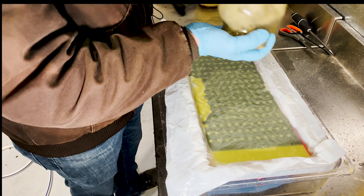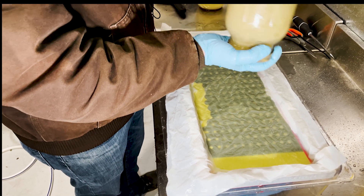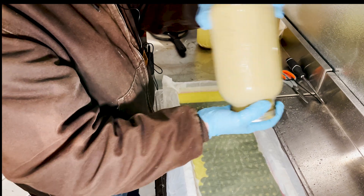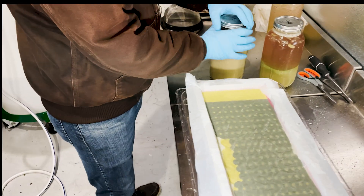I'm going to take my jar of hash — it's our 73 micron — and give it a nice shake and stir to get it all mixed up.